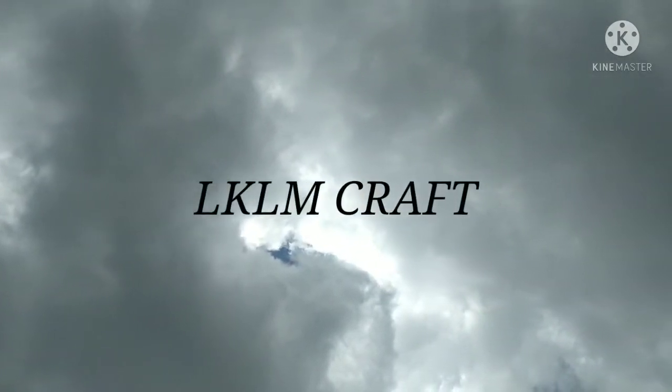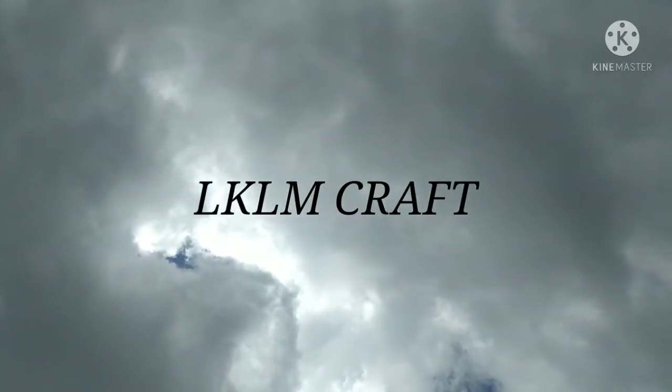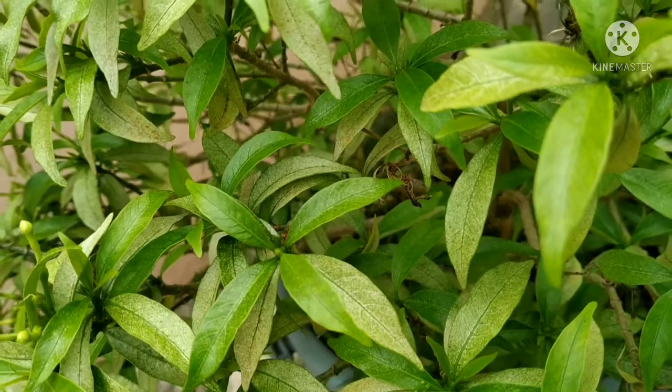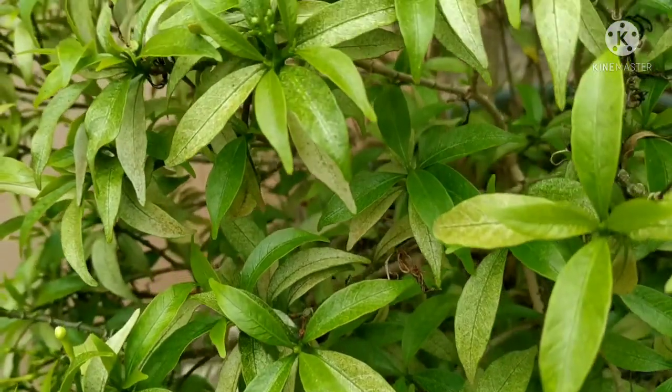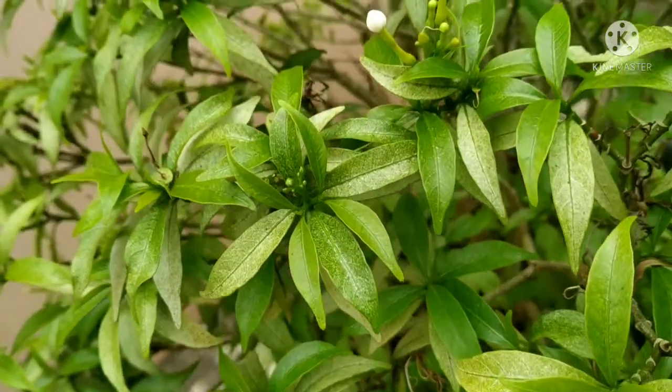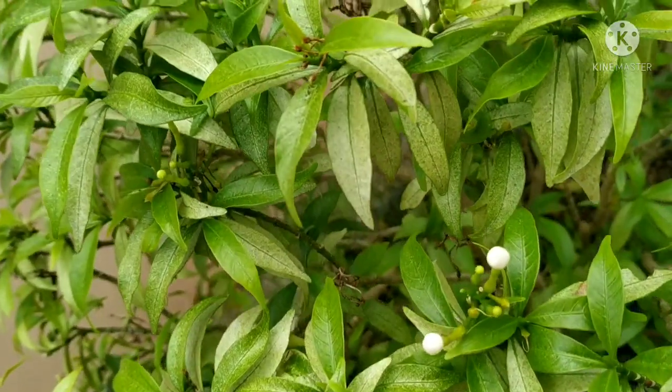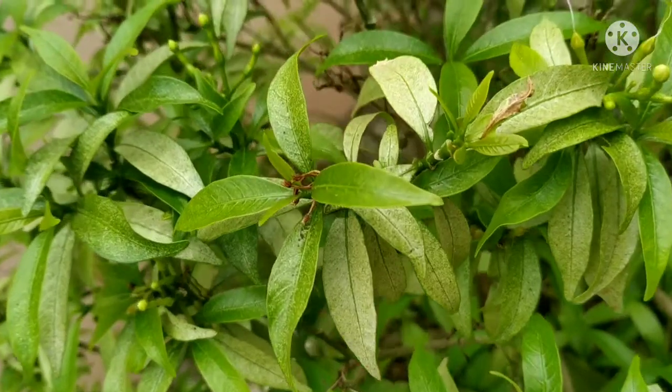Namaskar, welcome back to LKLM Craft. Today I will show you a bottle art. Due to some certain problems I have not captured all the activities, but don't worry I will inform you all the process step-by-step.